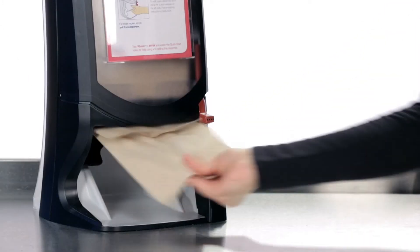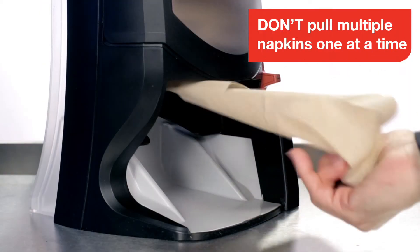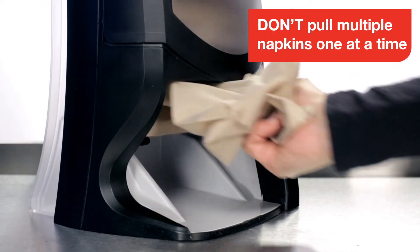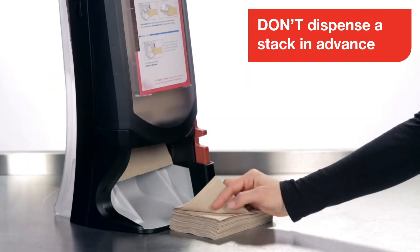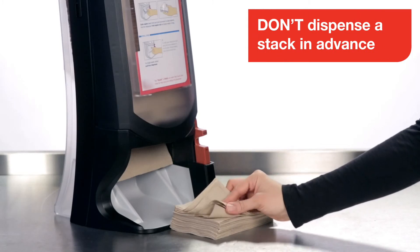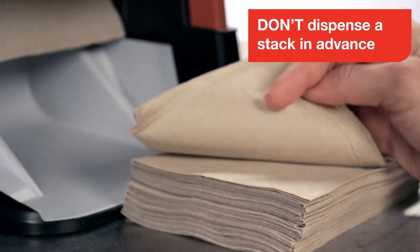When you need only one napkin, just pull it out. When you need multiple napkins, don't just pull them out one at a time — it's a lot more work and it doesn't look good. Also, don't dispense a stack of napkins in advance and then leave it on the counter to draw from. It adds an extra step since you'll need to count the napkins, and it's not as clean or hygienic.